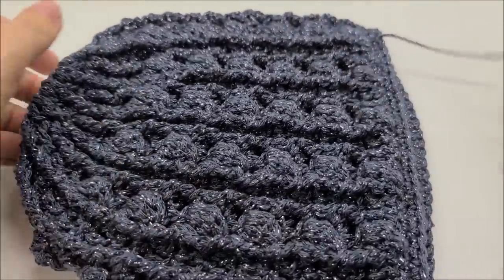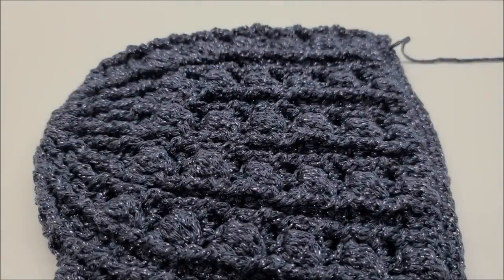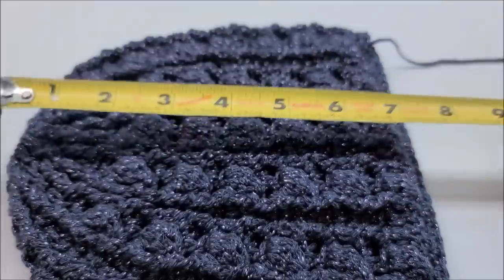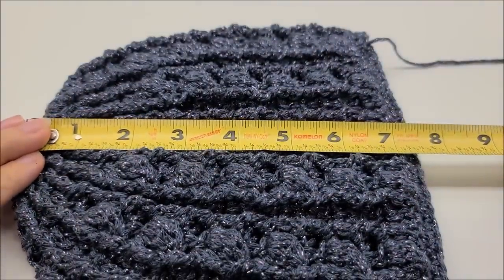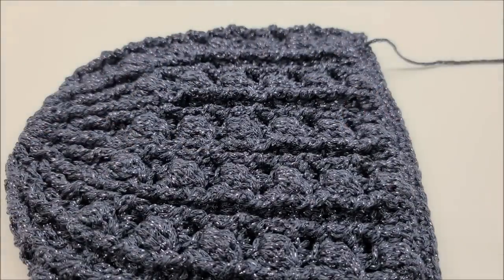Let me give you a quick measurement. This should fit a 21 to 21-and-a-half inch head, and it's about seven and a half inches long. You can always make the brim longer, or you can make the whole hat longer and make it slouchy if you want to.